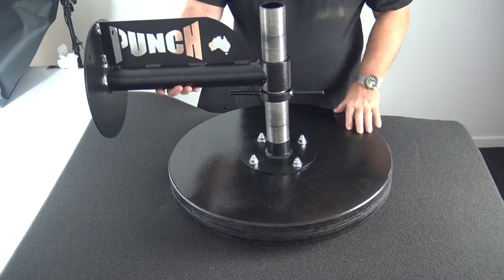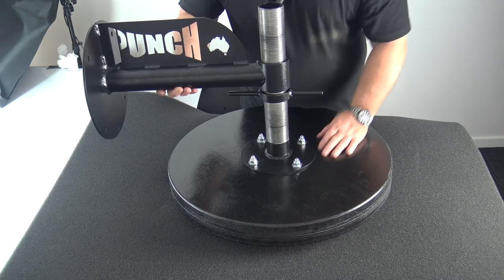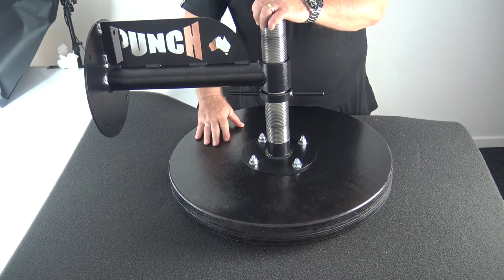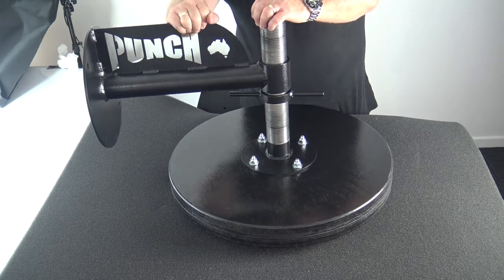This unit is 4 kilos just straight out of the box. You can add more sandbagging if you get a P anchor on our website. You can fill it up with another 5 kilos or so of a sealed bag of sand in here, which dampens it even further. The idea is to get that really nice, quiet speedball action with this product.